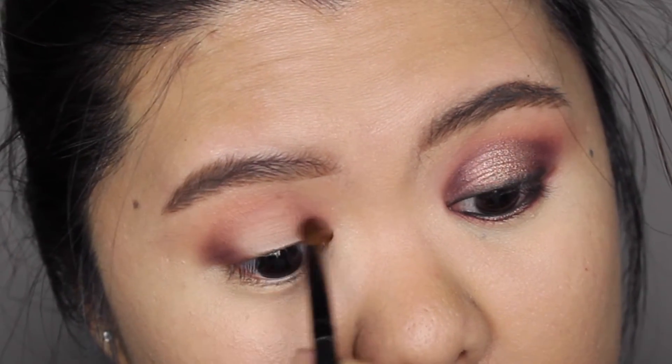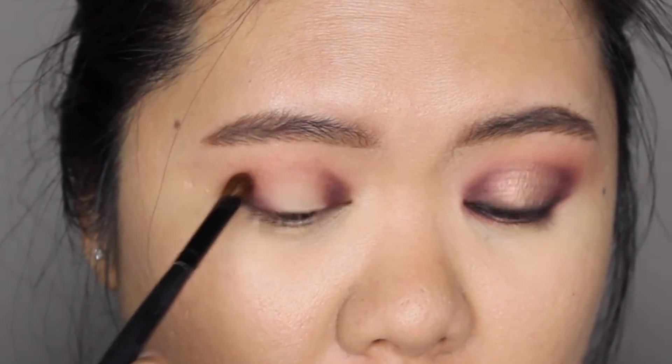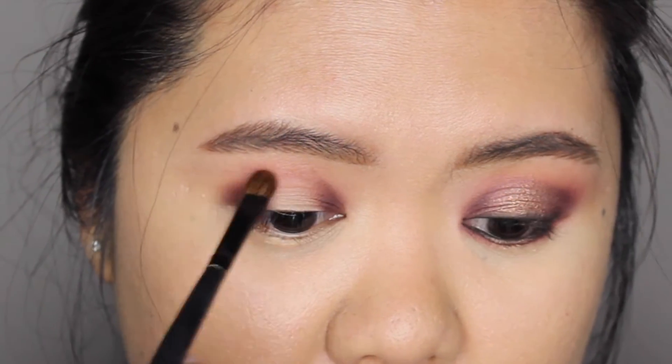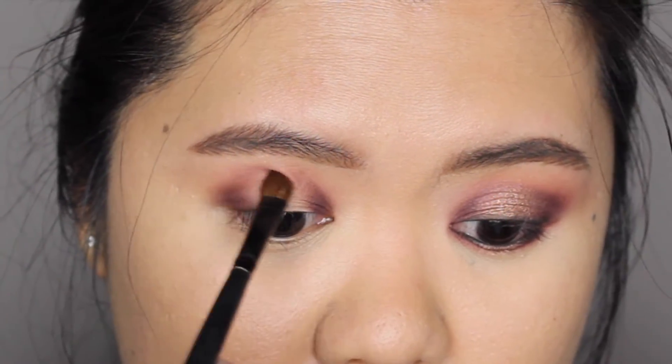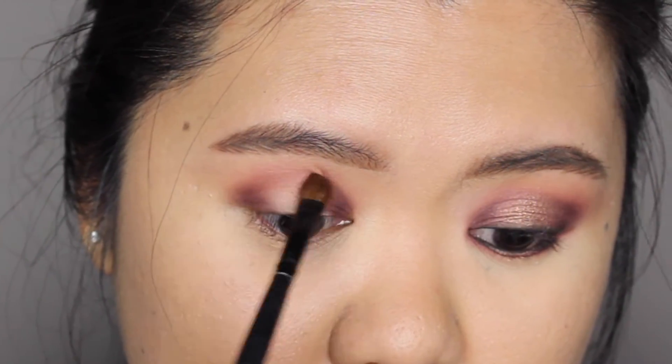The key here is to start with a little bit of the eyeshadow first and then add more accordingly. Then I'm going to add a little bit of this color just on my crease, building the color from the outer area first and then dragging the brush towards the inner area.